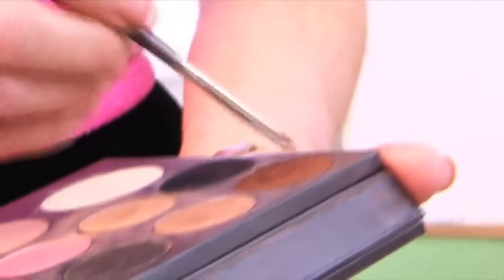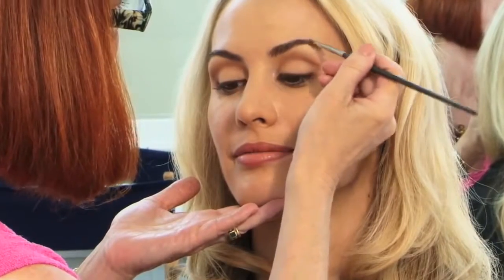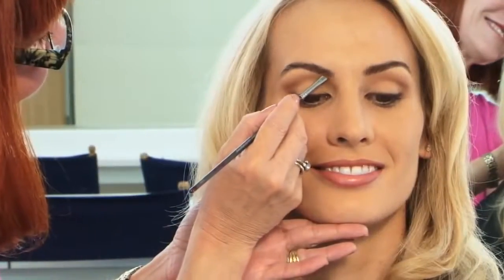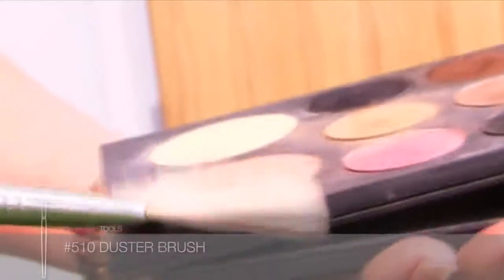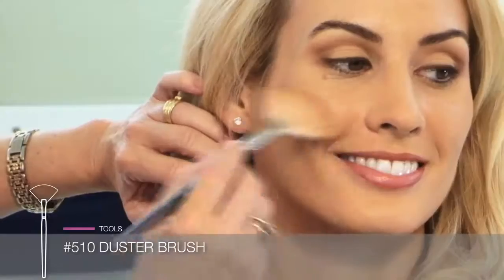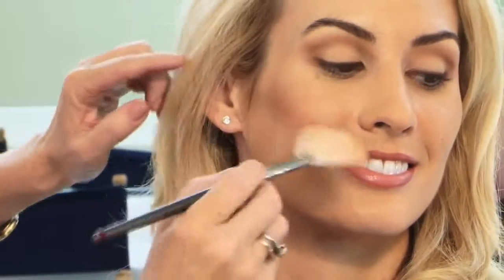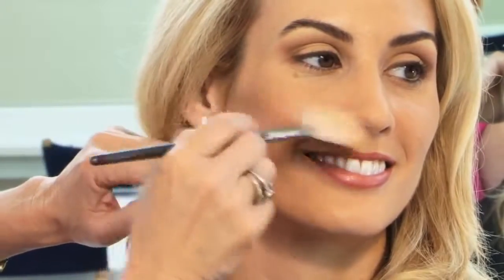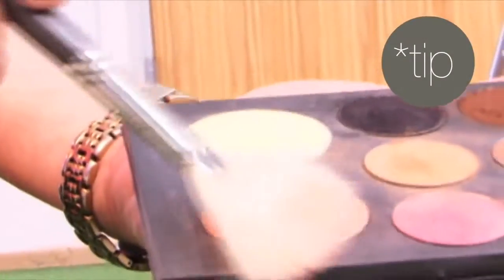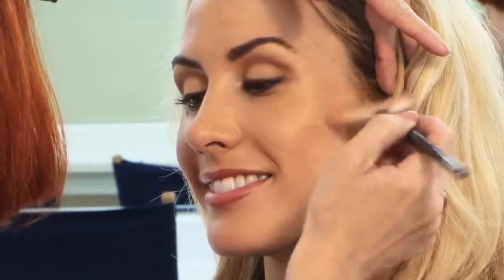Now I'm adding definition to her brows with the 210 brush again and Espresso eye color. With the 510 large fan brush, I'm applying the Rose Beige cheek color, starting at the bottom of her cheekbone and blending it up in small circular motions. Then reload the brush by gently sweeping over the cheek color and adding color to the other side to balance the cheeks.